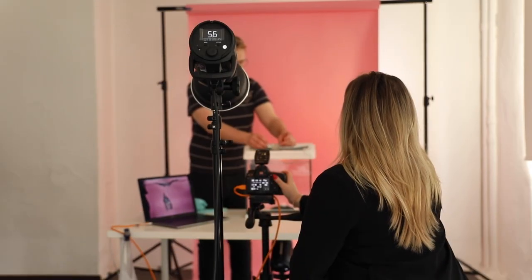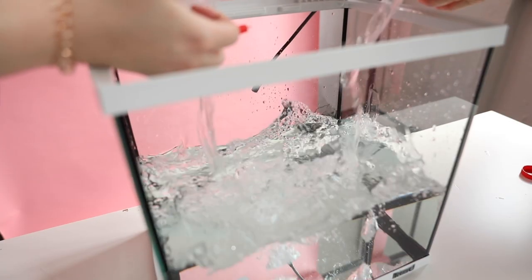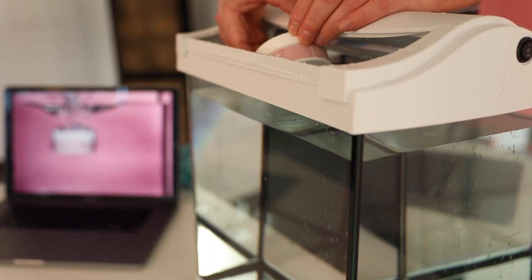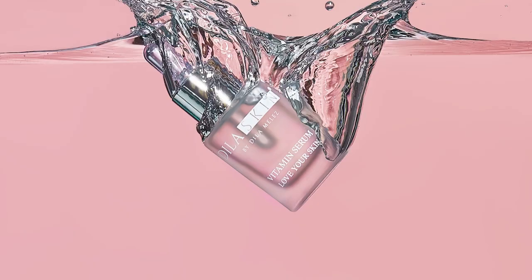Today I will show you how you can do a unique product shoot with an aquarium and a lot of water. For me, product photography is all about finding new and interesting ways to present and complement the product. So if you want to know how you can make a photo like this, stick around.